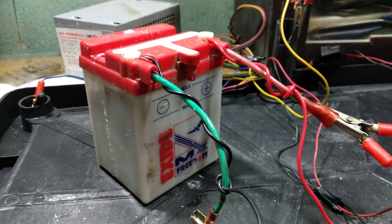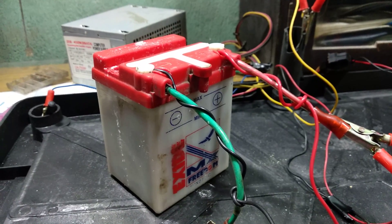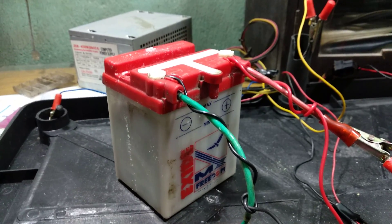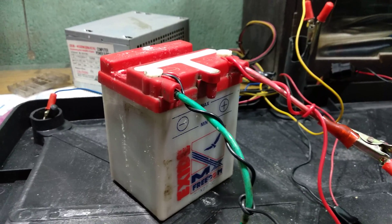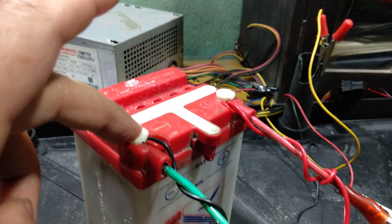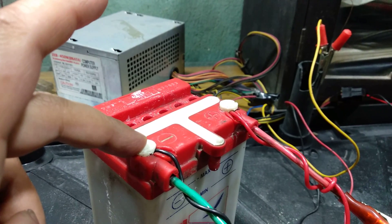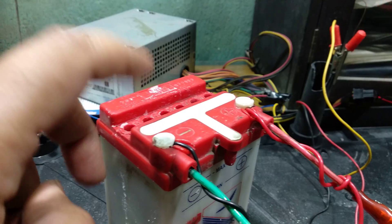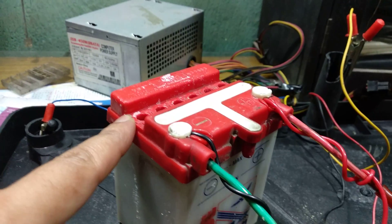Initially my voltage was around 0.09 volts and now it is around 9-point-something volts — so it is charging now. Before it was not charging. So maybe the issue was these two connectors; since they were not clean, once I cleaned them up it started charging.